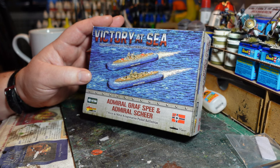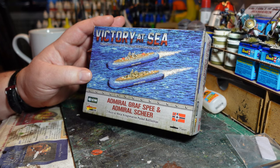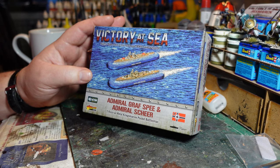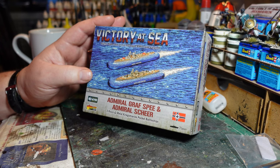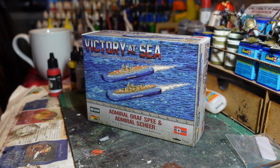Many people will know the Graf Spee. These two ships were of the Deutschland class, nicknamed by the British as 'pocket battleships' because they were roughly the size of a heavy cruiser but carried the main armament you'd expect on a battleship — much bigger guns than you'd anticipate on a ship that size.